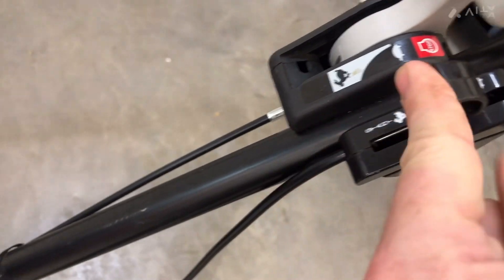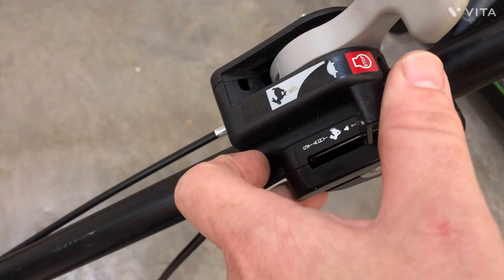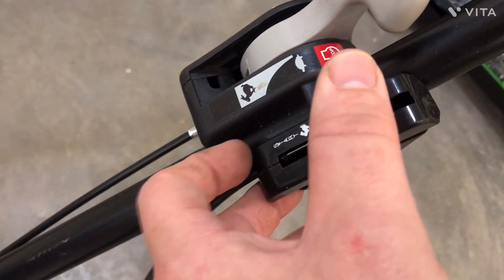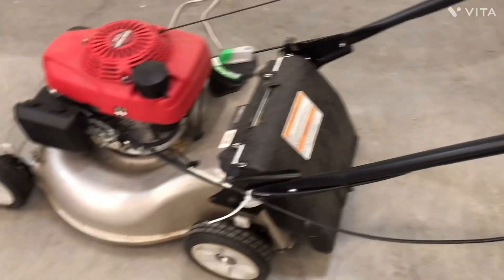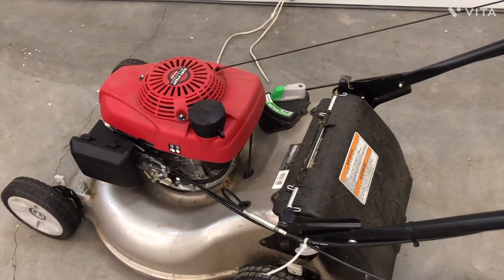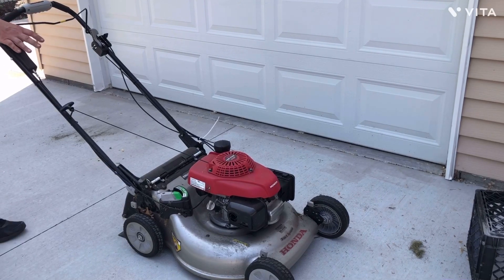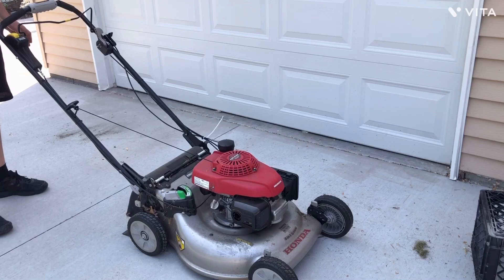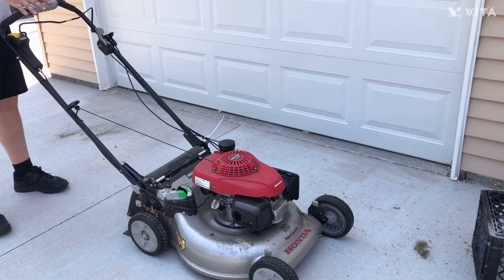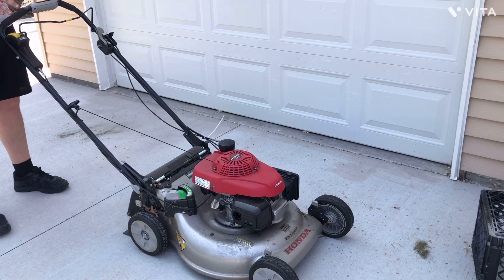Start would be good for choke on because when you go to start it, choke needs to be on. The next day the mower is cold, so I wanted to show you guys a cold start to show you that this modification did work.